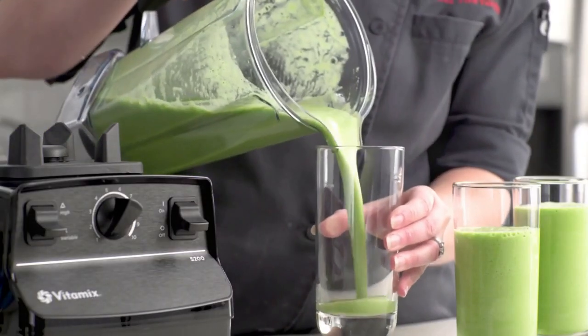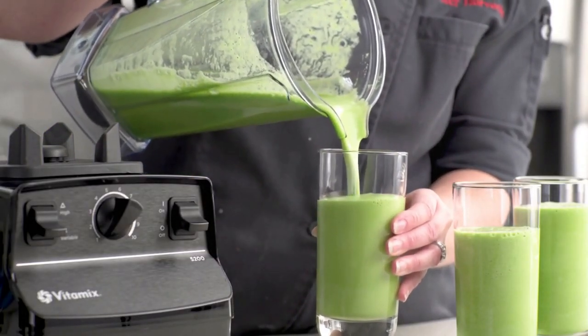Just add a drop of dish soap and warm water, and your Vitamix will clean itself in 30 to 60 seconds.